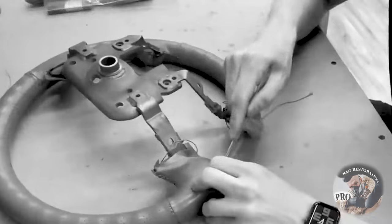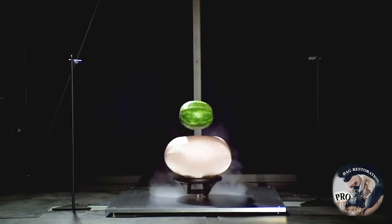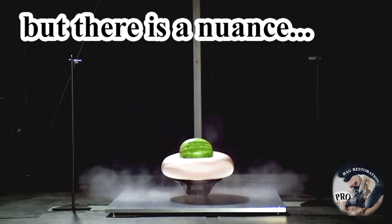But if you damage the seat, steering wheel, or dashboard, will the airbag function? Yes, no problem. But there is a catch.